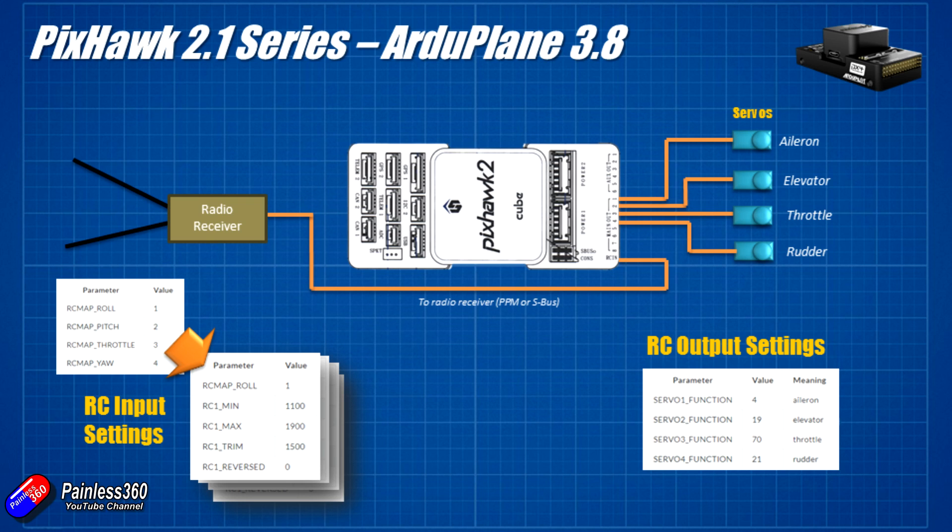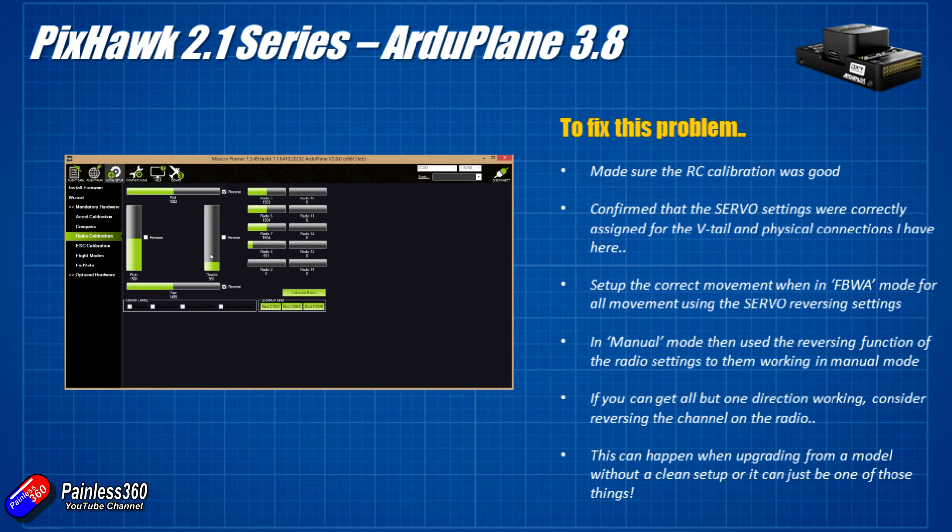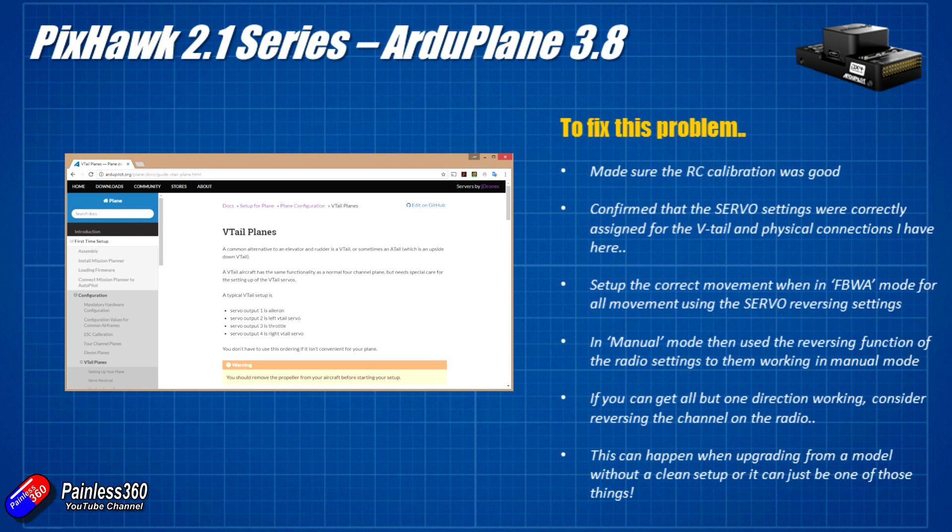When doing calibration — which we'll cover in the next video — you need to make sure that the elevator is reversed. That's pretty common for APMs, Pixhawks, ArduPlane, and ArduCopter setups. You should always have that reverse tick by the pitch control and leave everything else as default. Once you've done that, the RC calibration should be okay. By default, the outputs are: Servo 1 is aileron, Servo 2 is elevator, Servo 3 is throttle, and Servo 4 is rudder.